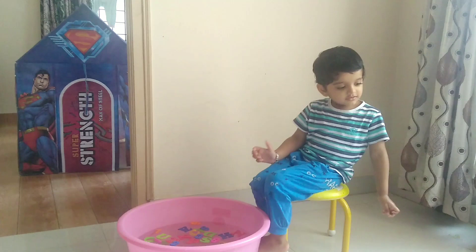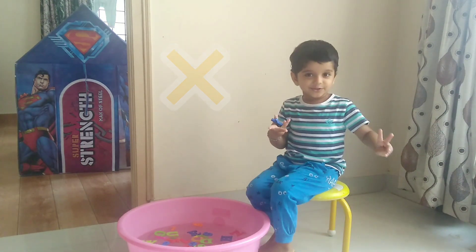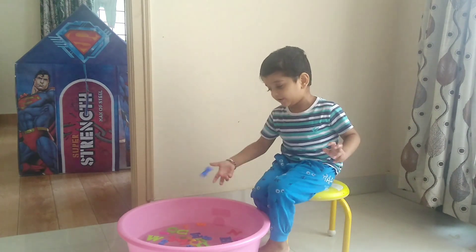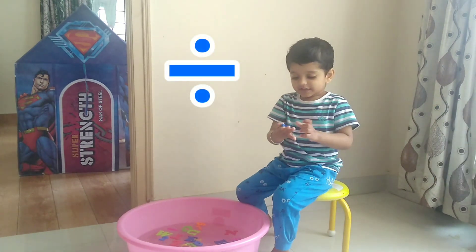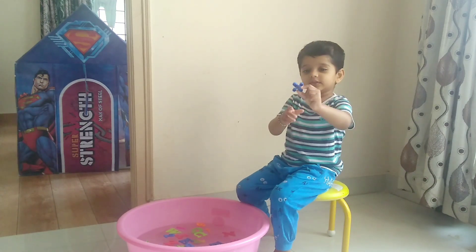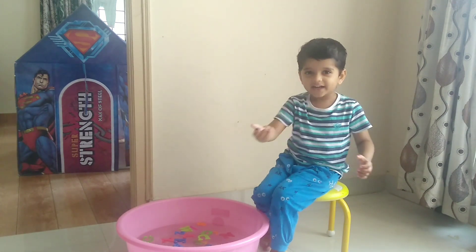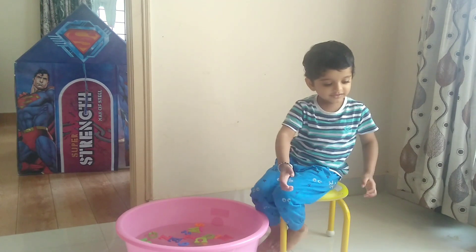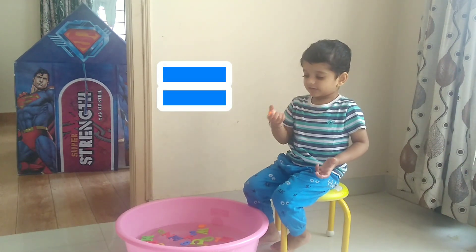Two minus one is one. Okay, this is minus sign. This is multiplied — two multiplied by two, multiplied by two. It's four. This is divide sign. Divide sign. Two divide by two. Okay, this is equal sign. Two plus two is equal to two. So that is equal sign.